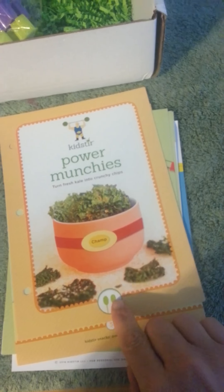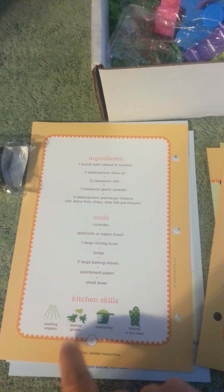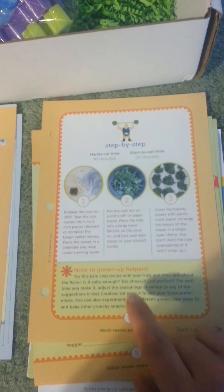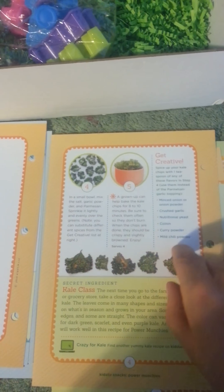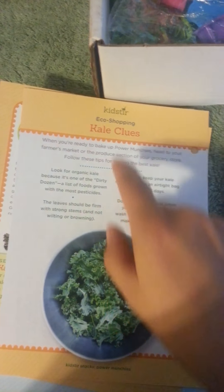The second one is Power Munchies, which is turning fresh kale into crunchy chips. Again with the greens, the tools, the kitchen skills like washing veggies, tearing greens, measuring, and baking in the oven — again step by step, hands-on time, start to eat time, and a note to grown-up helpers. On the back is kale class — get creative with it — and the veggie fun is go green, with different veggies, favorite chip veggies, and spice flavors. On the back is also kale clues.